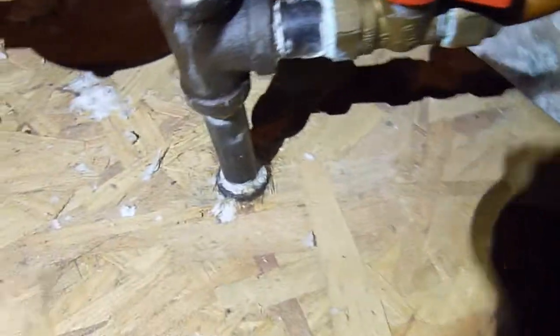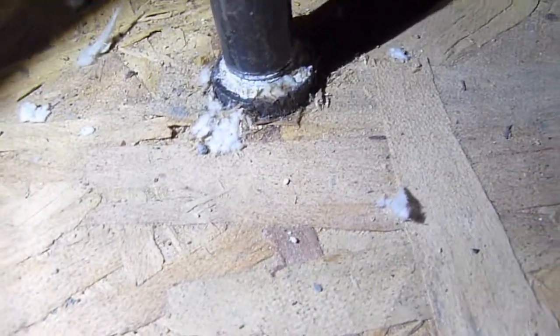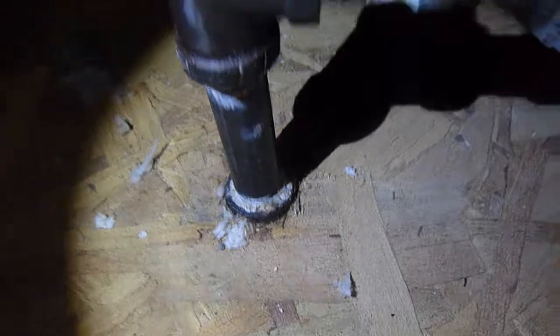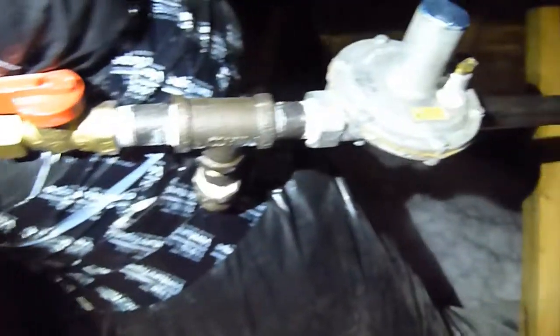About this gas valve — the guy who rigged this up is a bleeping genius. Look at this. Drilled it through the plywood. Check this awesomeness out. Those are beautiful. And then over here, we've got the regulator to my stove just floating around in the attic. No big deal.